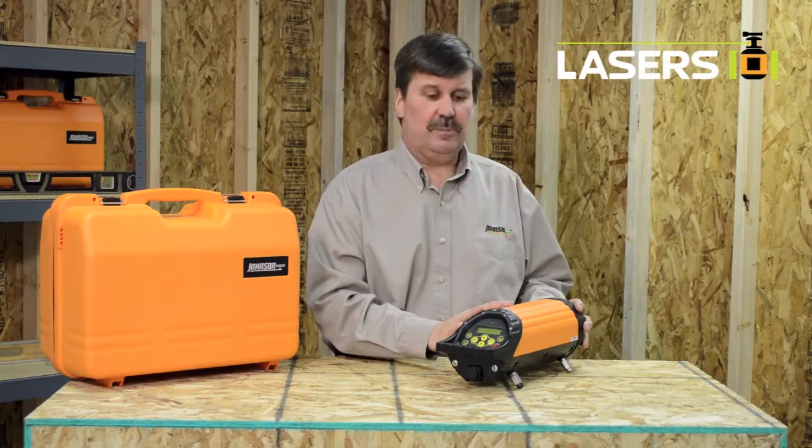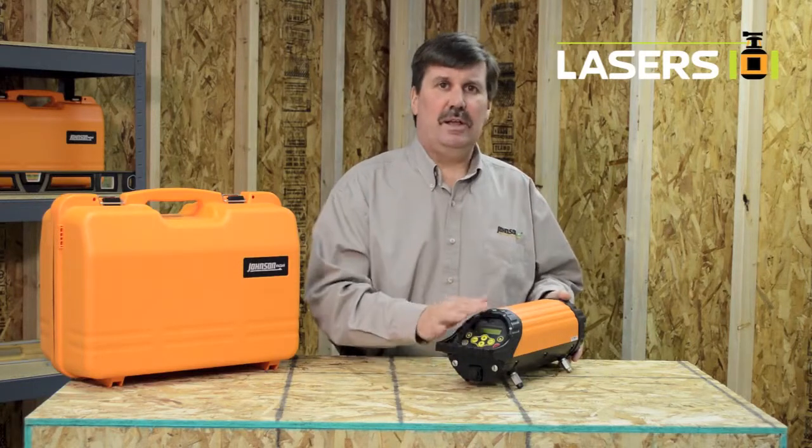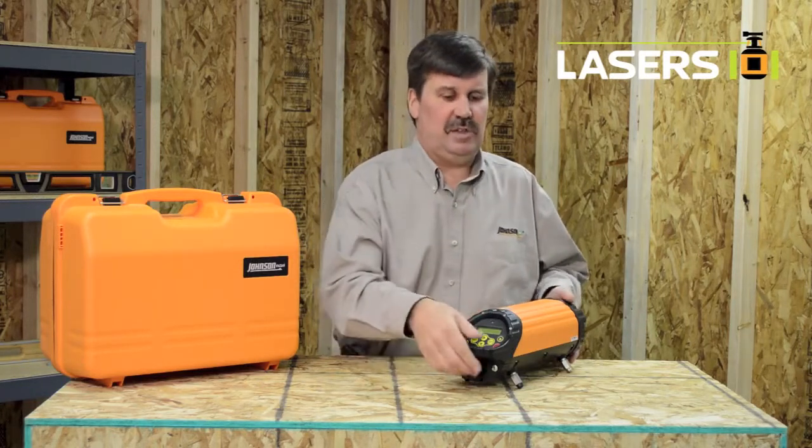Hello, my name is Dave and I'm with Johnson Lovell. This is our 40-desk 6690 electronic self-leveling pipe laser. This nitrogen purge, or gas-filled, pipe laser is totally immersible with an IP rating of 68.